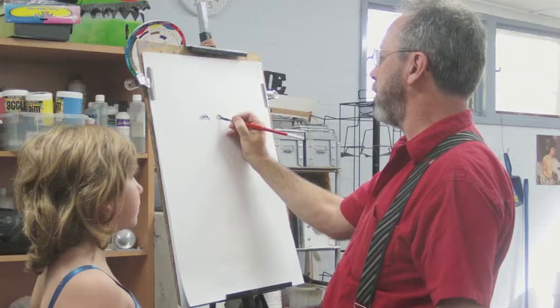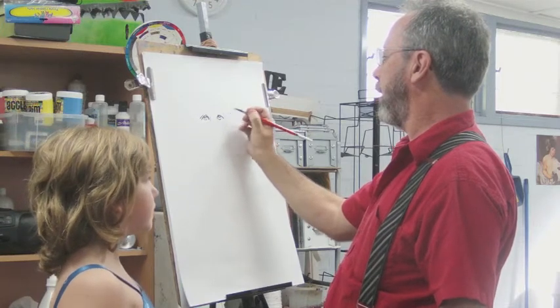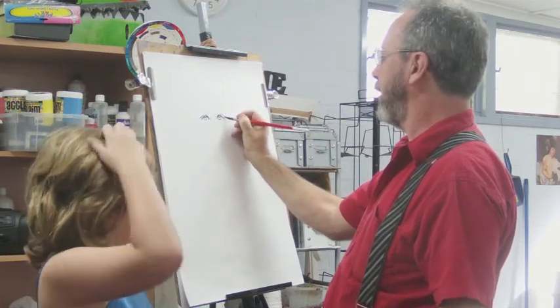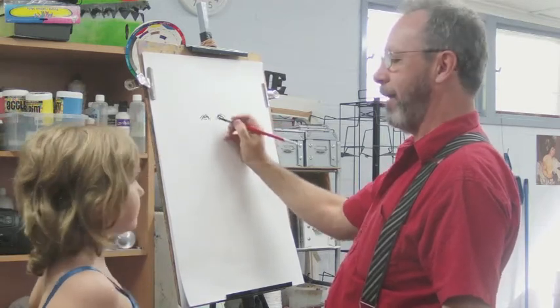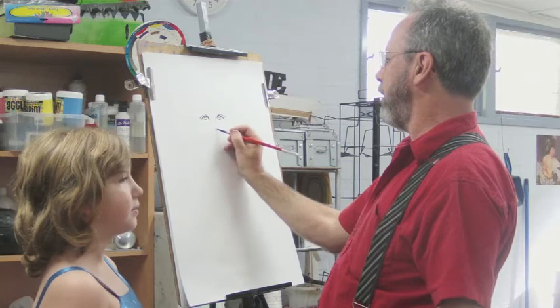Now you've only got five minutes, remember, so try and be quick. That's all right. Just look up towards me again.